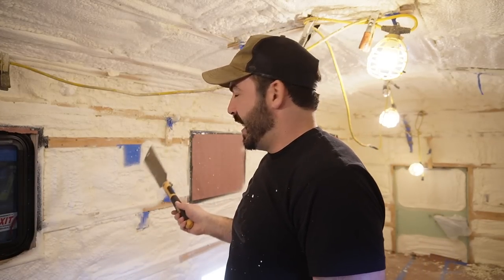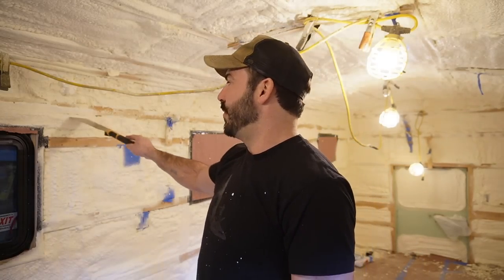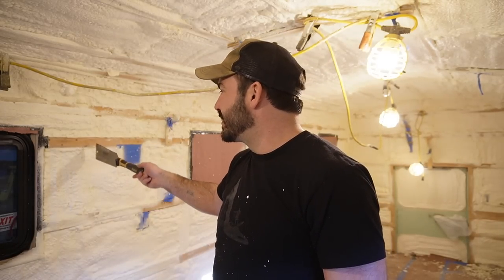One of the reasons I really like using a commercial spray foam installer is that the foam you get is a lot harder. The trade-off is that trimming is a lot harder than with DIY kits. I'm going to put some tunes on and peel this bus out of its spray foam cocoon.